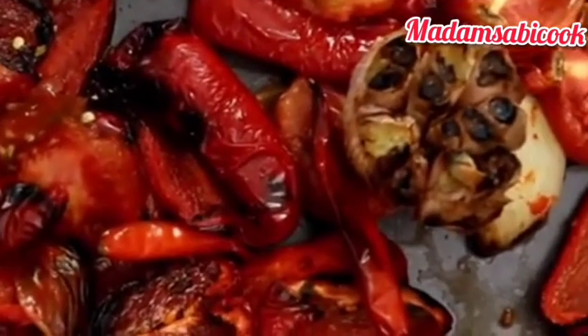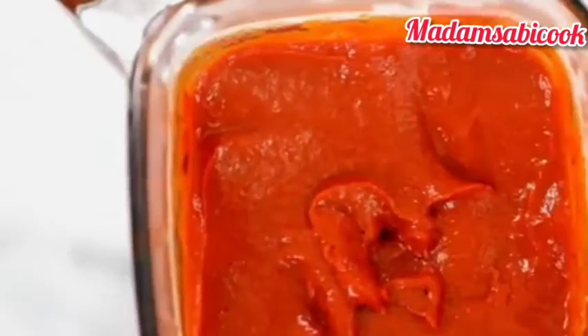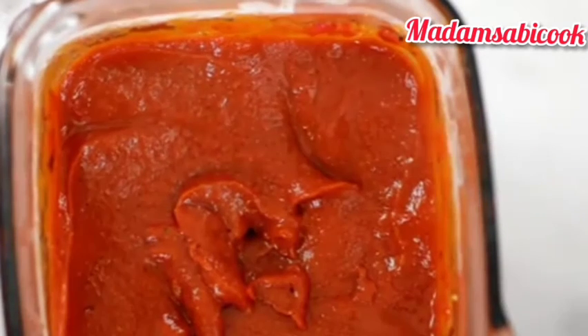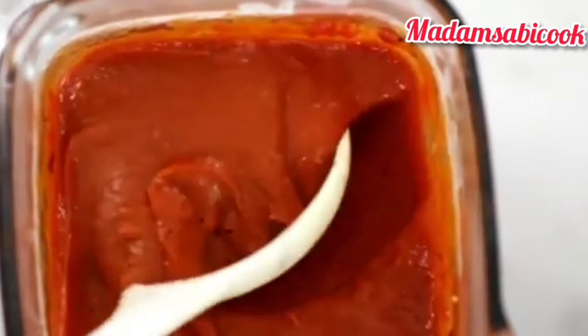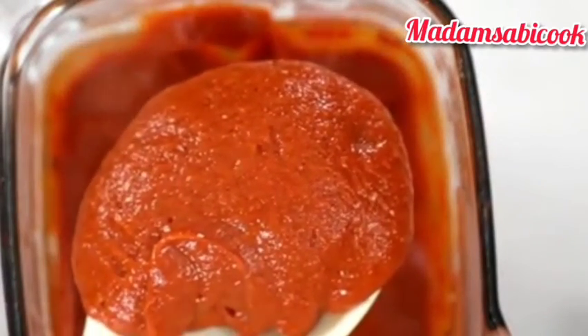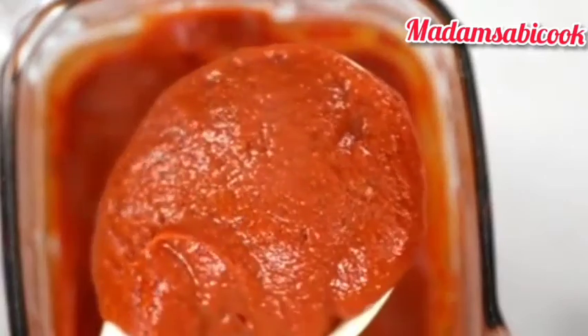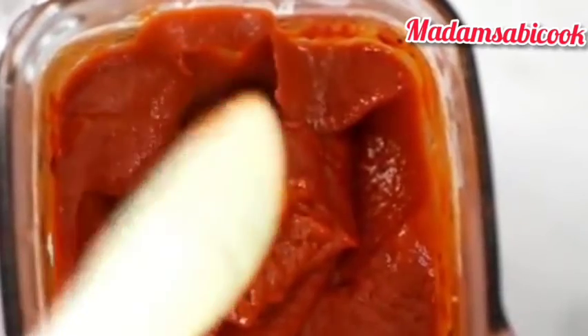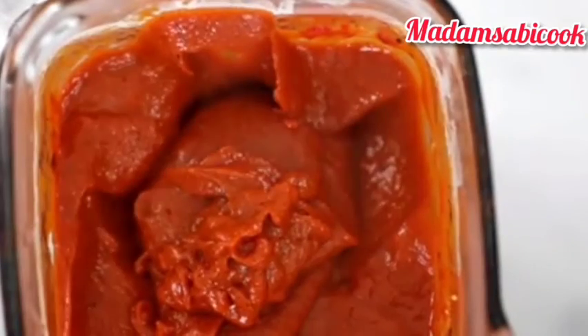I'm done smoking them. I actually used my oven to smoke them. After smoking, I blended it — look at how smooth it is, look at the texture. You can see the smoke is still coming out of the tomatoes. The roasting actually makes it much easier to blend. Now we are done blending, so let's start making our stew.